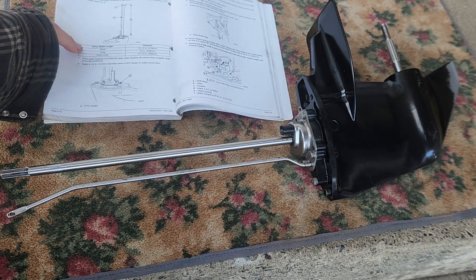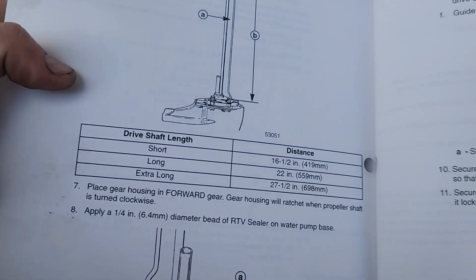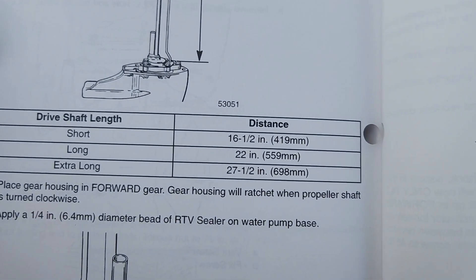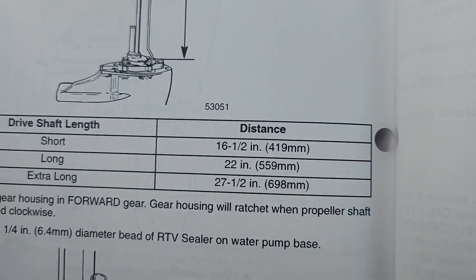So there's actually a spec here. I'm going to show you the spec for the different motors, that way people have a reference point. Longs and extra longs are different than the short. This is a short shaft, so we're going to be looking at 16 and a half inches.